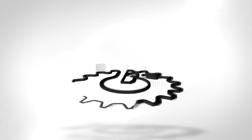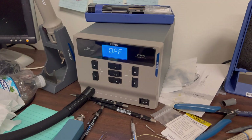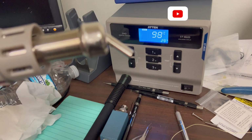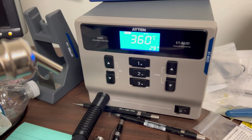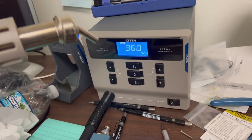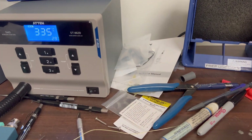Here's my A10 hot air gun. You can see it's got a bunch of different tips you can put on. I got this from Louis Rossmann — if you don't know him, go check him out on YouTube. He fixes MacBooks and that kind of stuff. I got this off the Rossmann Repair Group. I think it was like $220-$250 or something like that.